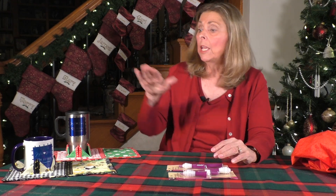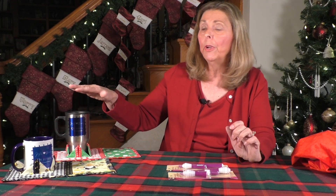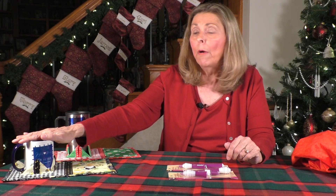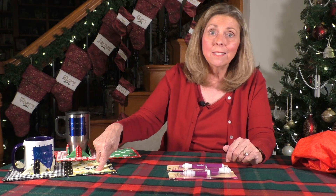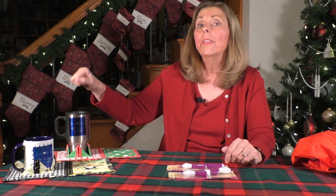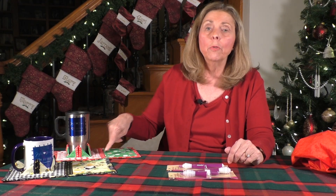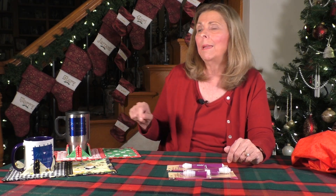If you're interested in winning our drawing for this particular time period, we're going to draw two names. One person is going to win our Joyful and Merry Mug with the Hug-A-Mug Mug Rug and Snack Mat, and another person is going to win the Insulated Mug with the Christmas Colored Hug-A-Mug Mug Rug and Snack Mat. You can see it's Hug-In-Your-Mug — that's where that name came from.